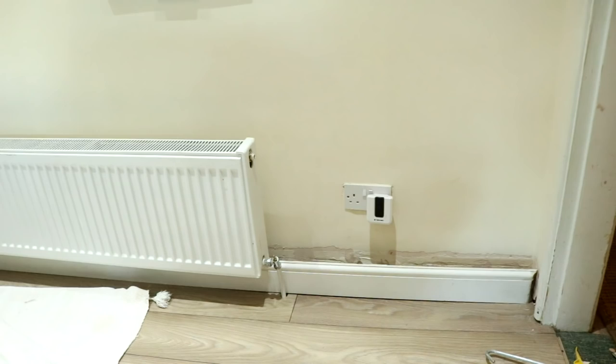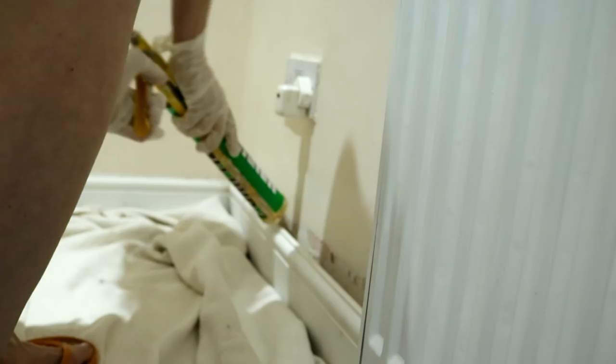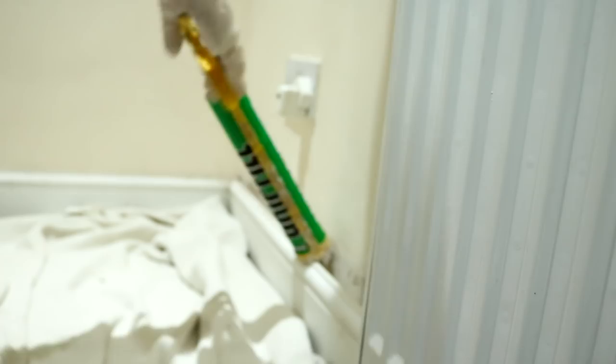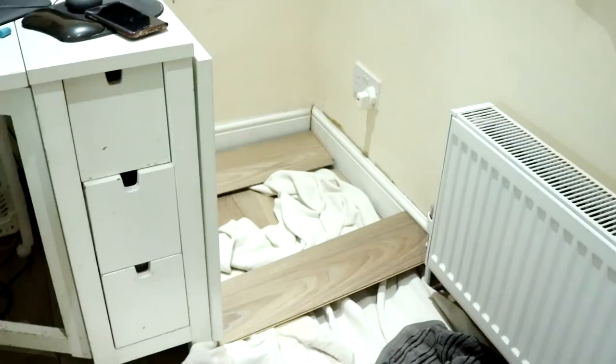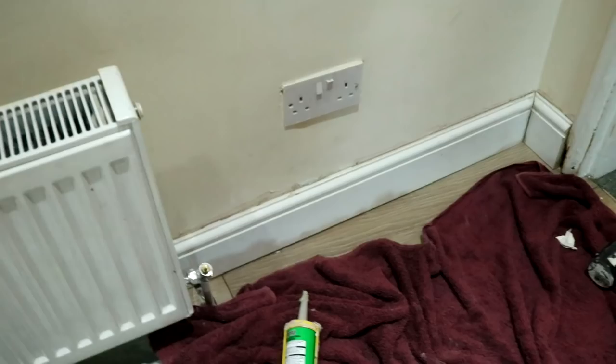The gloves are on and that means business. The gloves are off now and I've jammed two pieces of wood between my desk and the skirting board to hold it in place. I've also pushed that one down — it seems alright. I'm going to leave it now. That's it for this video, thanks for watching, bye.